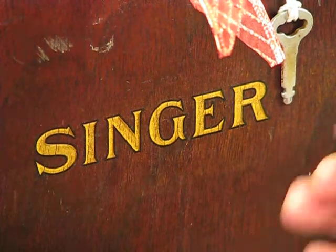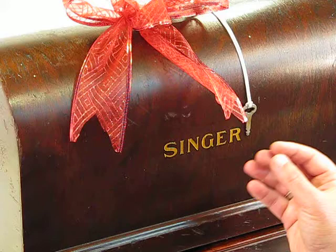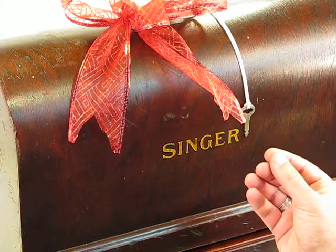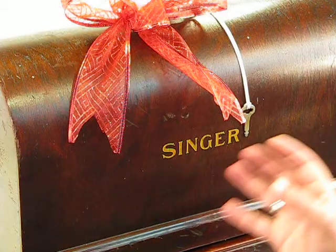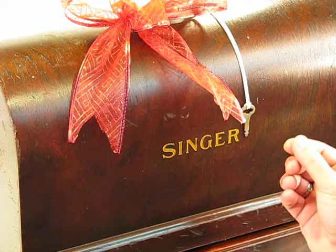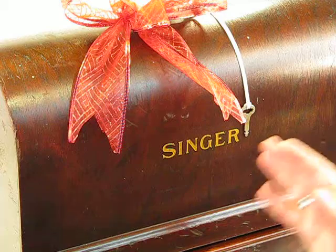Concealed underneath this beautiful bentwood cover is an incredible machine, a Singer 99K13, born back in 1930. If you follow us at all, you know that we just recently sold one of these. Our customer down in Texas could not be any more happy — loves the machine, loves the transaction. Make sure you check out that feedback on a machine that's identical to this one. This one is, in my opinion, even prettier than that other machine, as gorgeous as that was. Let me take this cover off and show you what I mean.